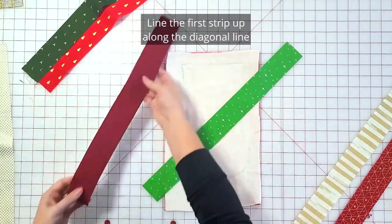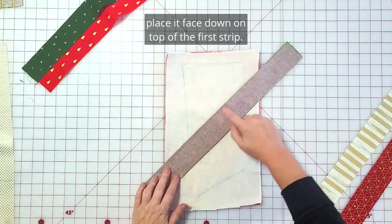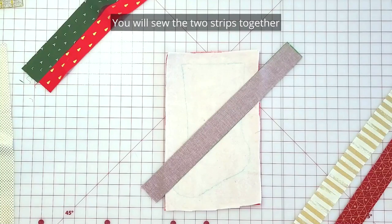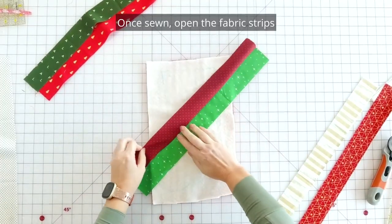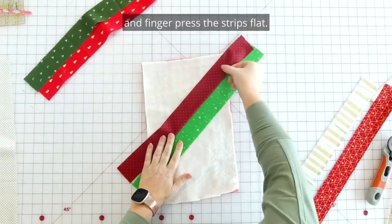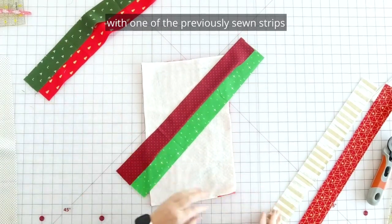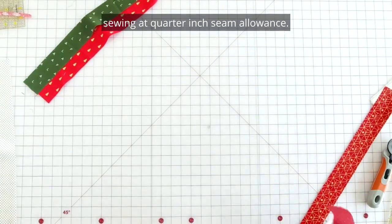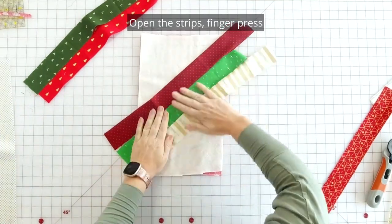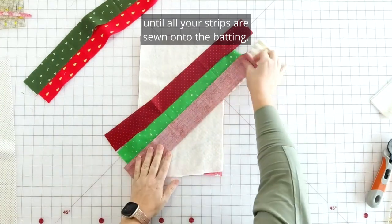Line the first strip up along the diagonal line that you traced from the pattern, then grab the second strip and place it face down on top of the first strip. Sew the two strips together directly onto the batting using a quarter inch seam allowance. Once sewn, open the fabric strips and finger press them flat. Grab a third strip, line it up with one of the previous sewn strips, and repeat this process. Open the strips, finger press, and keep repeating until all your strips are sewn onto the batting.